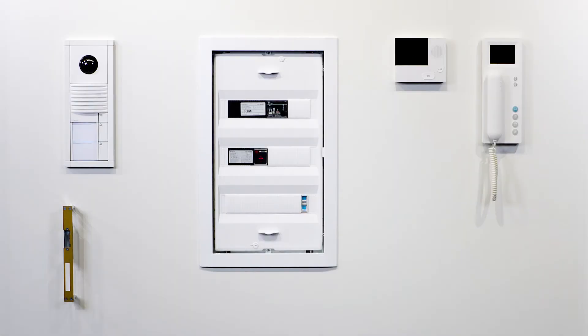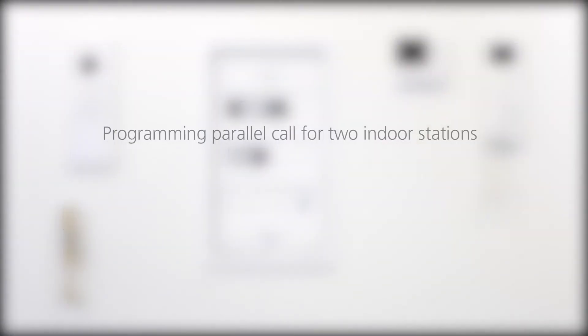Want to assign one call button to several indoor stations? It only takes a few steps to program. See for yourself.